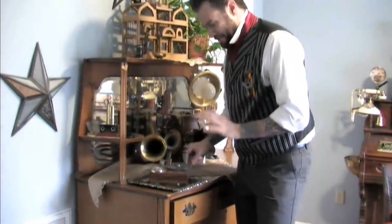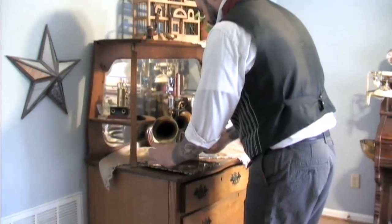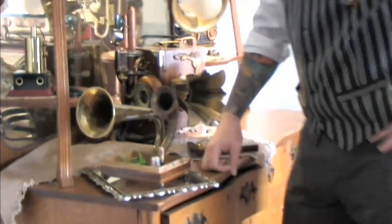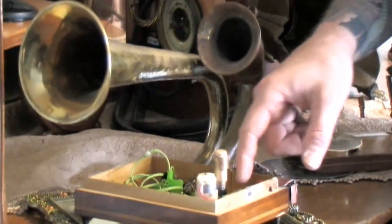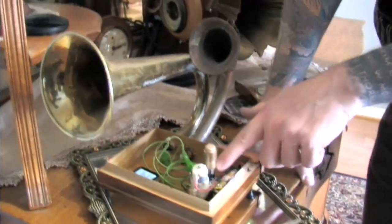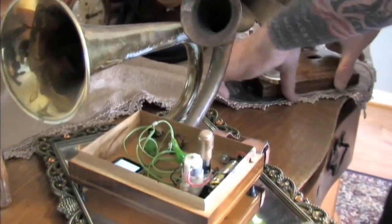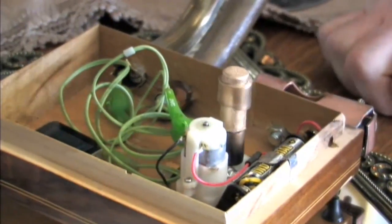I'm going to unveil the magic and show you how this is really working. We remove the record. What we simply have is a motor — a little hobby motor that runs off of three volts. I made a dowel rod and a piece of rubber hose so I could make a place for the record to actually sit on so that it would hold it.